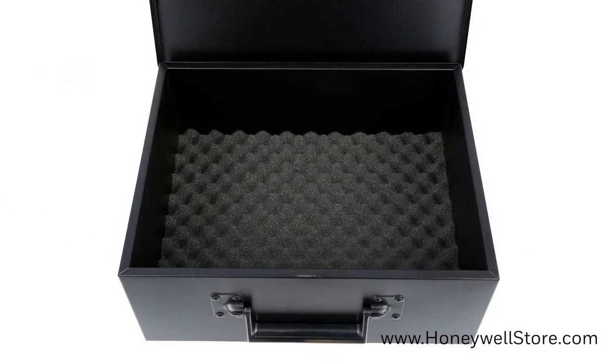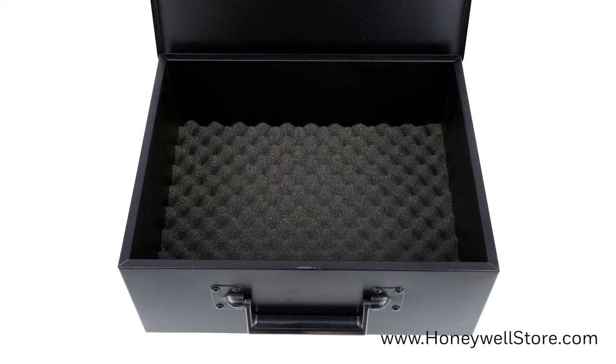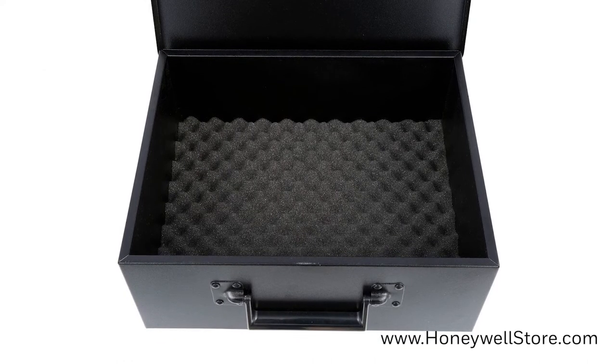Inside the security box is a foam padded floor that helps keep your valuables from being damaged, and a concealed hinge for added theft protection.